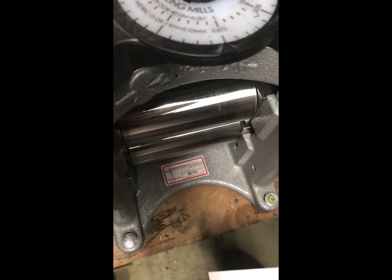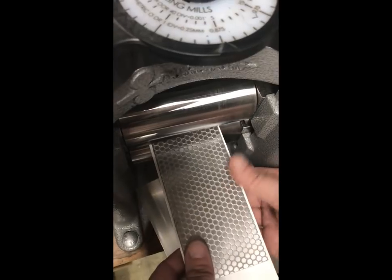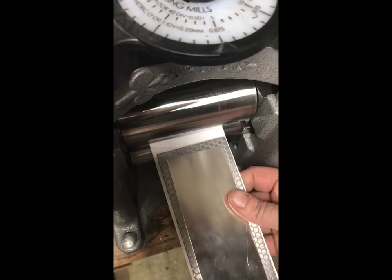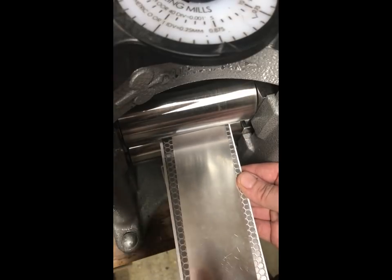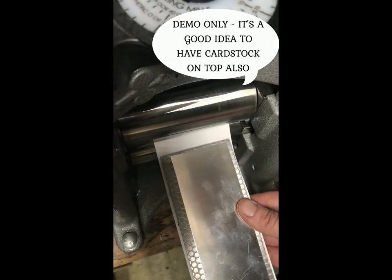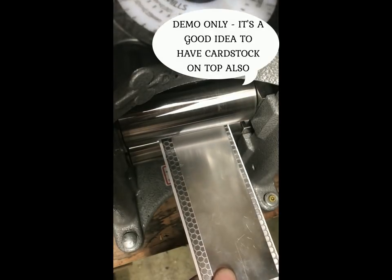First I'm going to open up my rolls wide enough — you can see the numbers on the top of the dial. This one's a Durston. I also had a Pepe, and Pepes are great for this as well — I actually designed these plates to go with the Pepe, and they'll work for any Durston model too. I can slide the plate and the metal in. Notice the cardstock underneath — make sure it's overlapping on both sides. I like to start my silver right at the very end, pop it in just a little bit, and close it down.